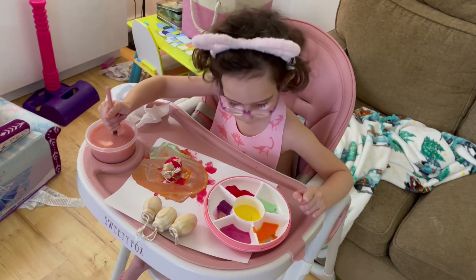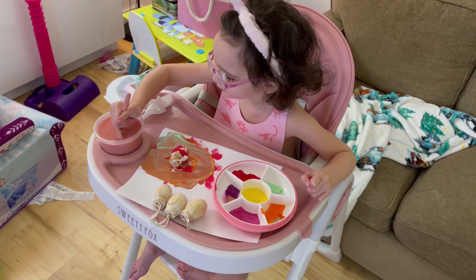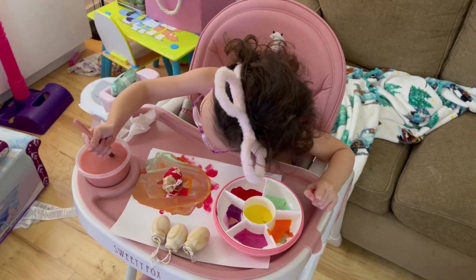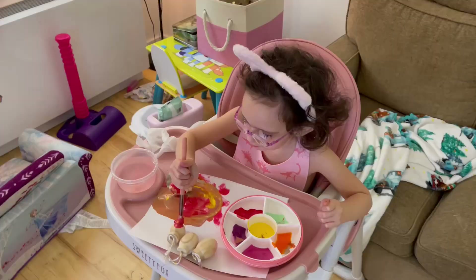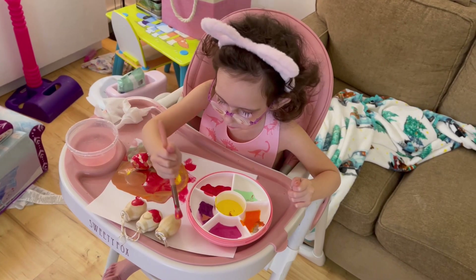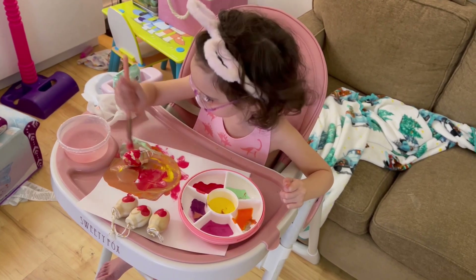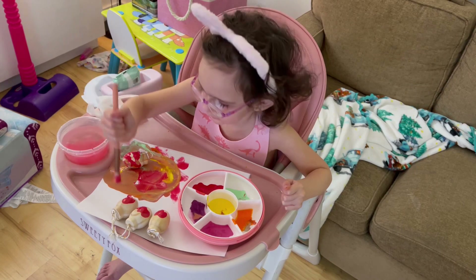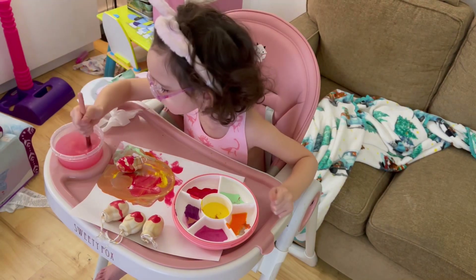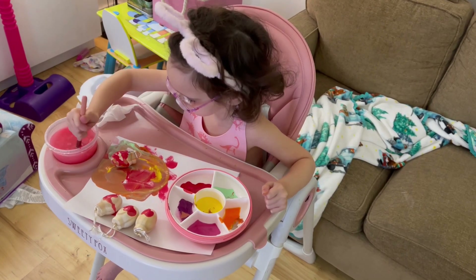Don't forget you're painting! Mimi, you actually have to paint and not just play with the water. Yeah, you can paint them whatever color you want. Colors make a mess but they're also fun.